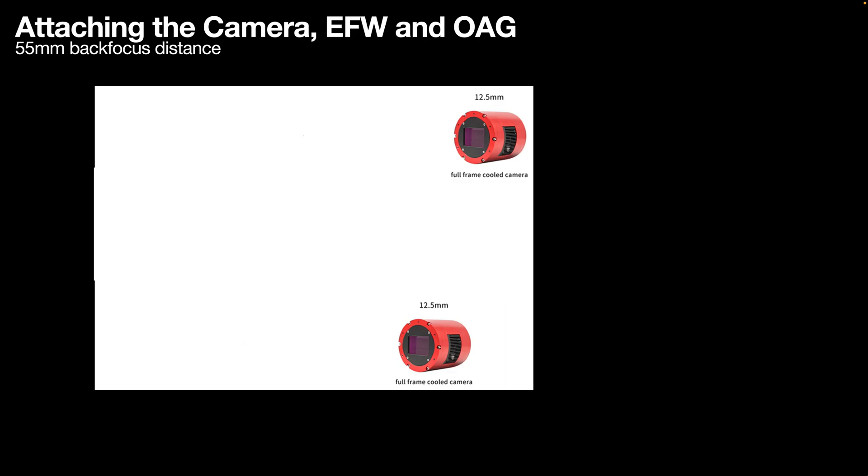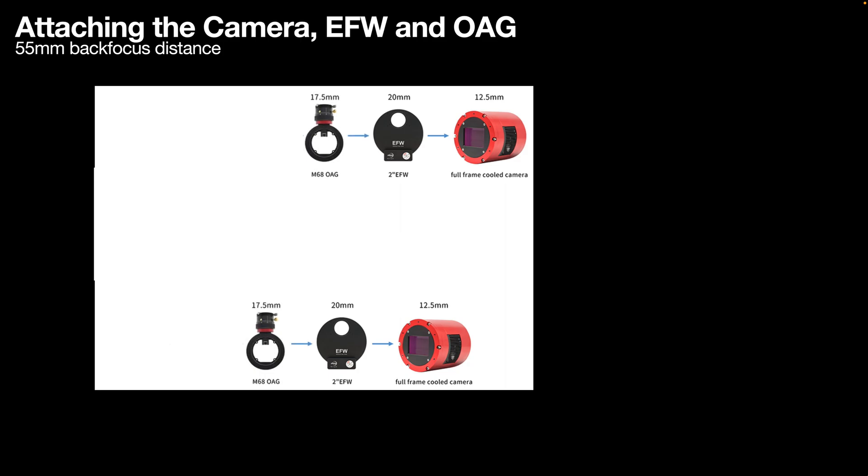The screw holes left behind by removing the plate can be used to hard attach the camera to the 2-inch electronic filter wheel, which adds another 20mm back focus. The M68 off-axis guider provided by ZWO is only 17.5mm thick — very narrow — and it is screwed through four different screws to the electronic filter wheel as well. At this stage, we can take the sensor tilt adapter that came off the camera and put it onto the face of the M68 off-axis guider in order to terminate the assembly with an M54 thread.